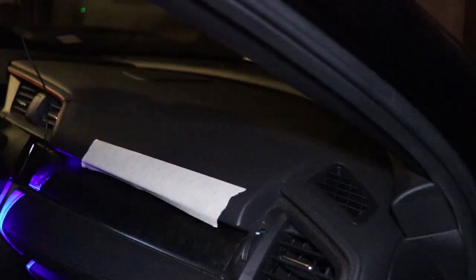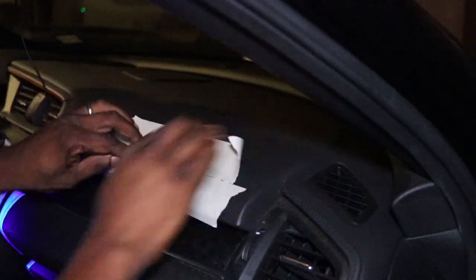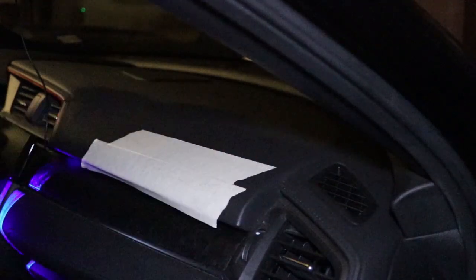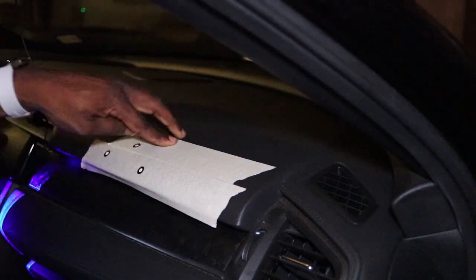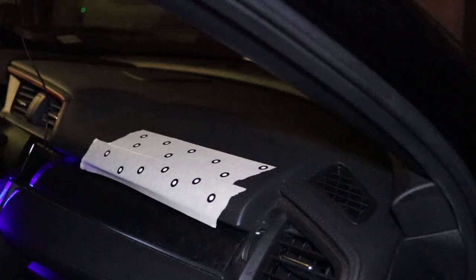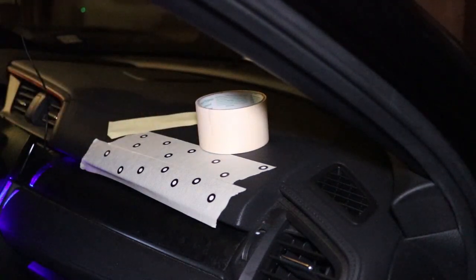This is a surface scan of my dash. You can see me using the masking tape since I didn't want to spray inside of my car. I added markers and then threw the roll of tape up there to help with tracking.